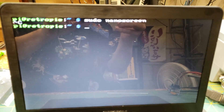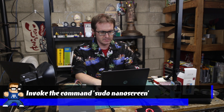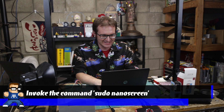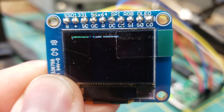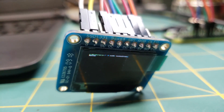So we have rebooted the Pi now that nanoscreen is installed. You can see here that the resolution has changed — it is a much lower resolution now, which will be good for the tiny screen. Let's run sudo nanoscreen. Got something on screen — you can barely see it, but it is on the screen and it is working. As I type, you can see that stuff is being typed on the screen.